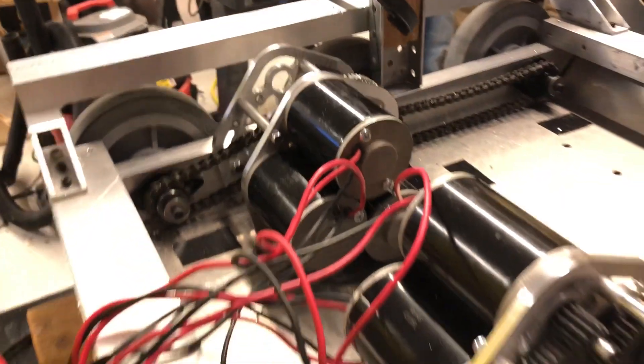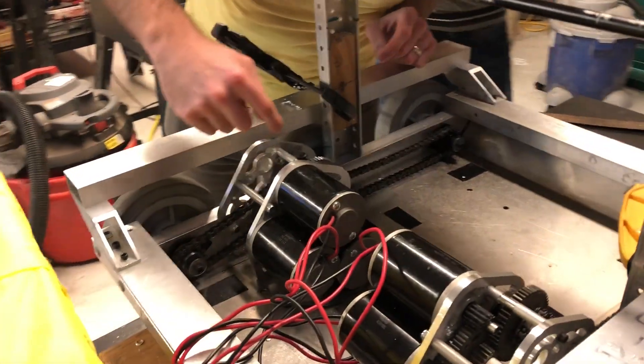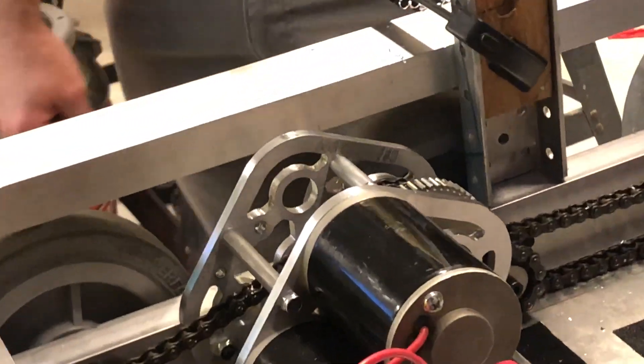Oh my God, I didn't realize the 558 on there — that's so cool. You see it? It says FSU on it. Are we going to have it on the real one too? Maybe not the FSU, but probably the 558. Alright, so the pivot's there. That's pretty cool.